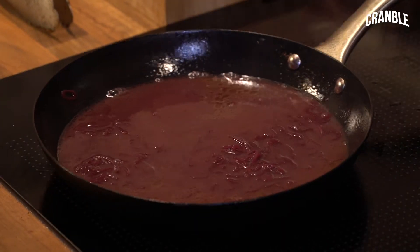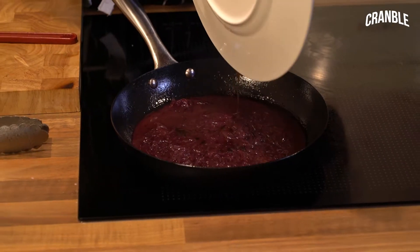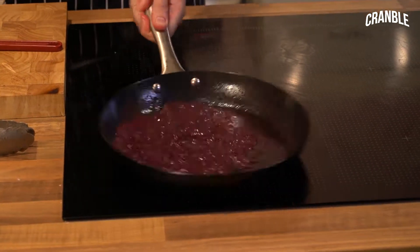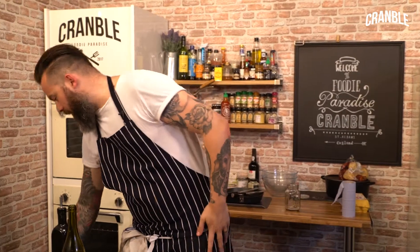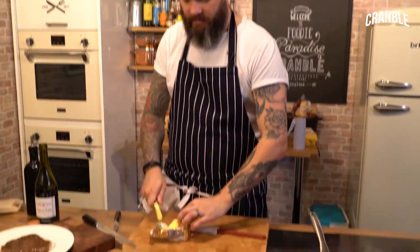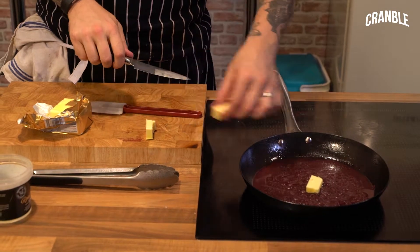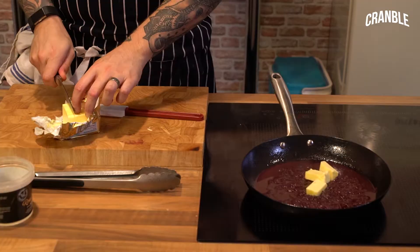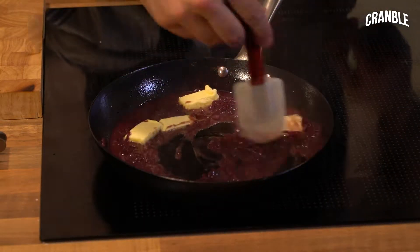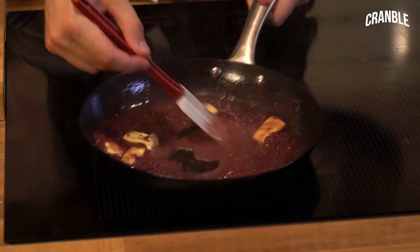We'll just leave that on a nice high heat. We'll come back to that in a couple of minutes. Just get that juice in there from that steak. The secret ingredient now is plenty of butter. So we just want to stir that butter in, keeping it moving all the time.